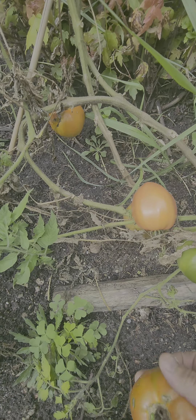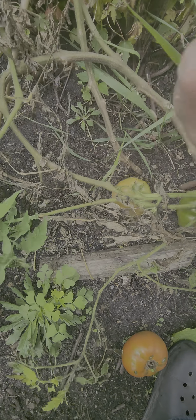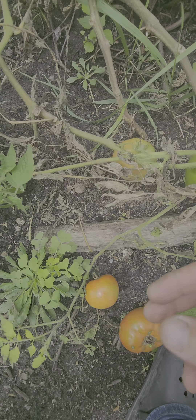Oh, look at that squash. Just look at it. Oxharts. I think we're going to have to pick one. Look at the size of that one.